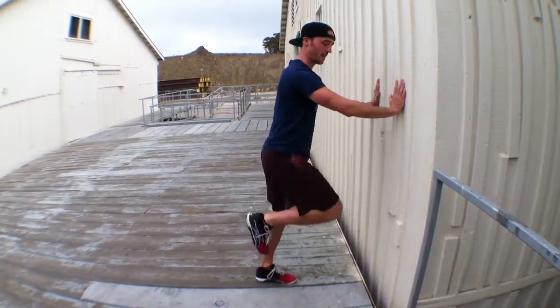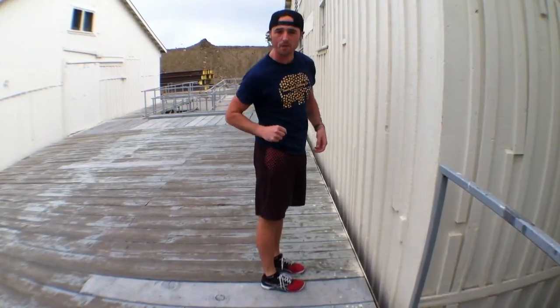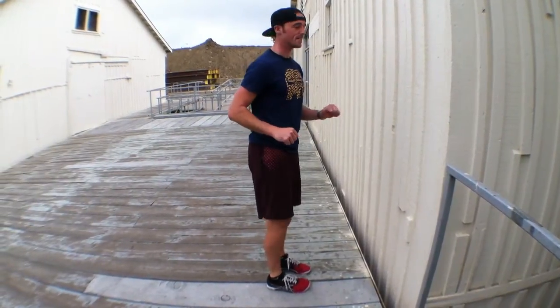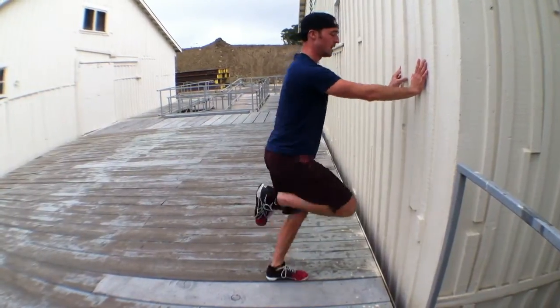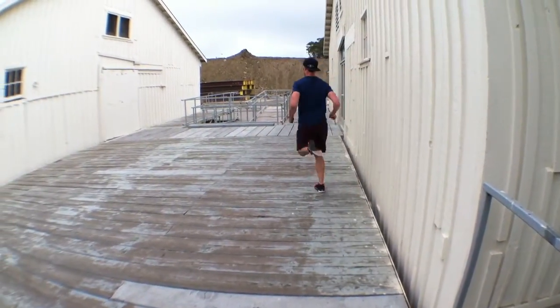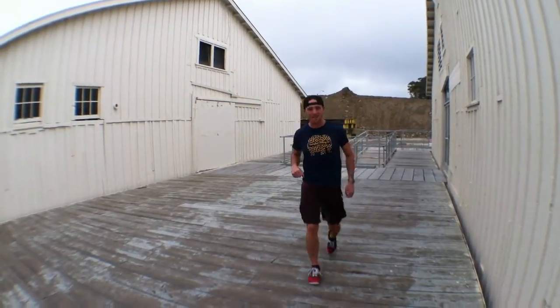So this is running in place, in essence, and if the wall were to disappear, I would keep going further down the road — and we'll practice that. We'll go here, pull in place, and then all of a sudden I'm just going to turn and run.